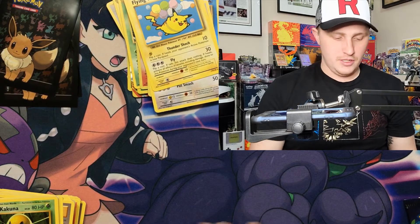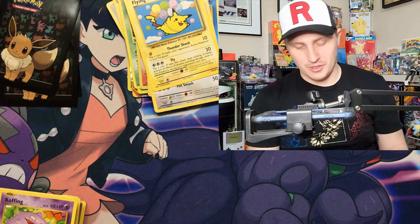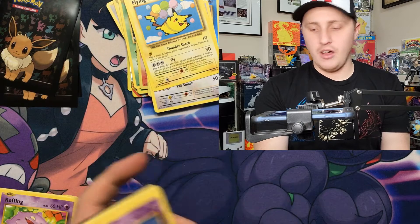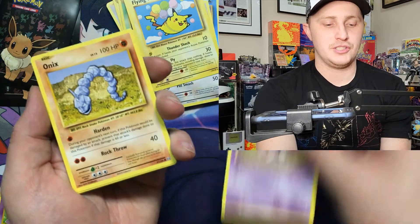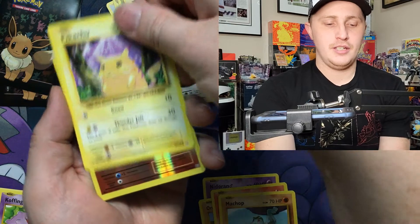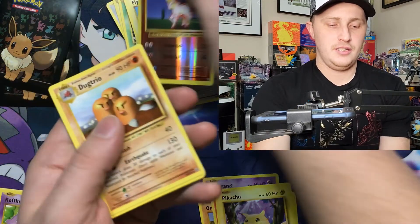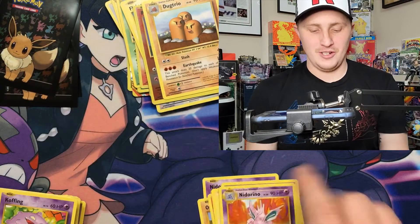One pack left and we have not pulled a single ultra rare, so it doesn't look like we're getting Dragonite. I'll keep on the prowl — I'm really trying not to buy it, but if I have to in order to complete the set, I will. Nidoran, Onyx, Growlithe, Machop, another Pikachu, reverse Ponyta into a Dugtrio.